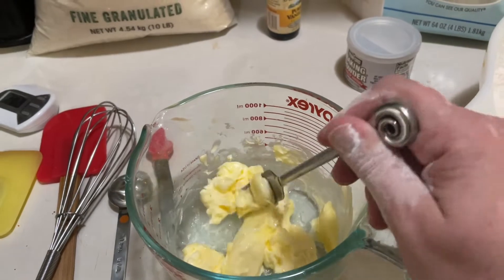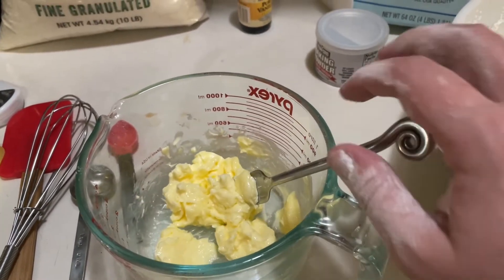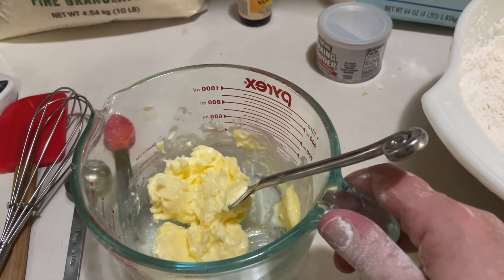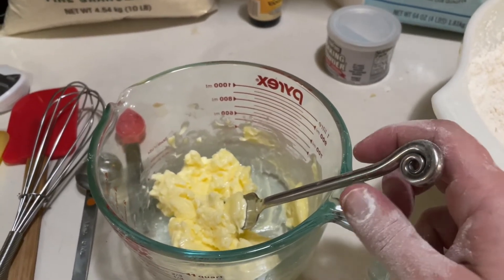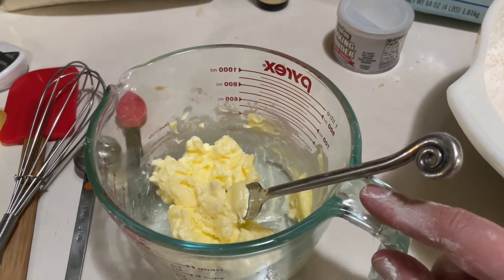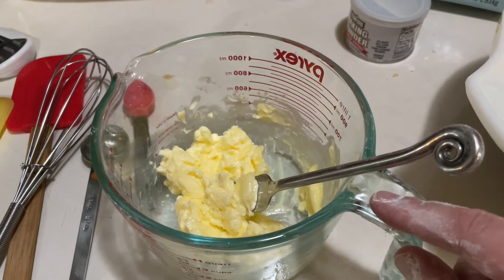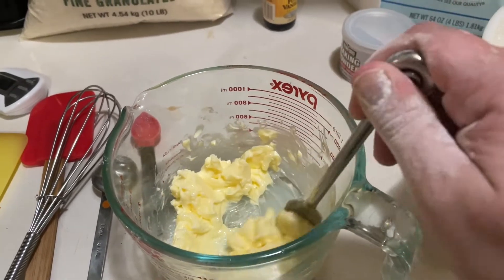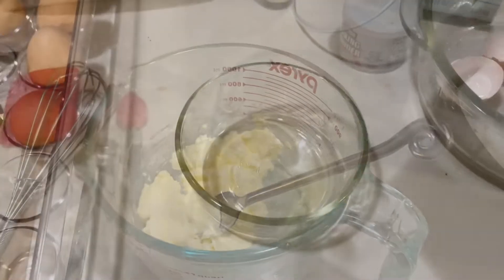For the wet ingredients, the recipe calls for butter that has been softened but not melted, so you can leave it on your counter. I make so many batches that I forget to leave the butter out, so I microwave it. Microwaves are all different, but 30 seconds at half power gives me the right consistency — basically slightly softer than room temperature is what I'm looking for.